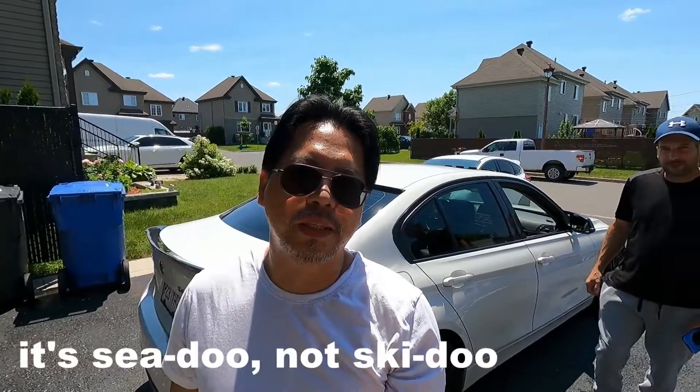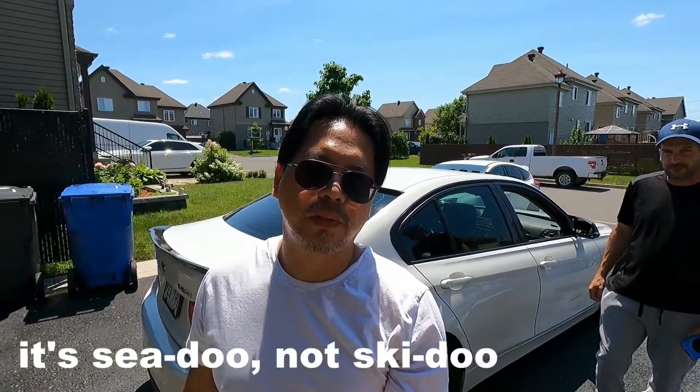How's it going guys? Welcome back to the channel. On today's video, we have Steve again. We're going to install something on his car because Steve likes to skidoo and there's something missing on his car to take his skidoo on the water. What's happening? So today we're going to be putting on a hitch so I can pull my skidoos around.